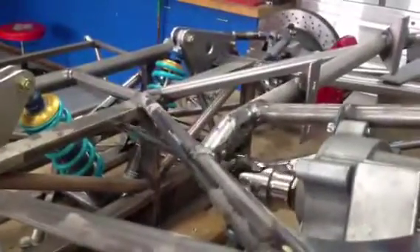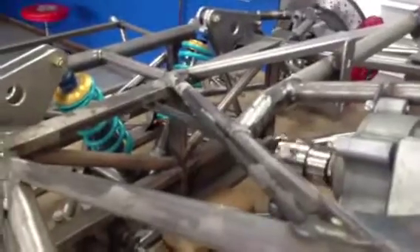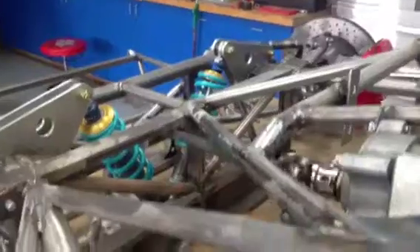Put all the front suspension on completely — rotors, discs, and steering column. There's a Flaming River joint there, and now we have steering for the first time, which is just a minor milestone.